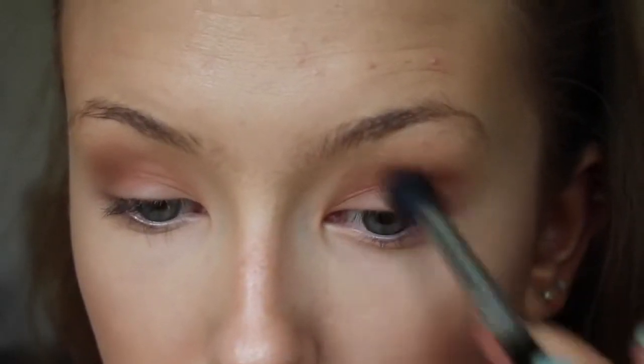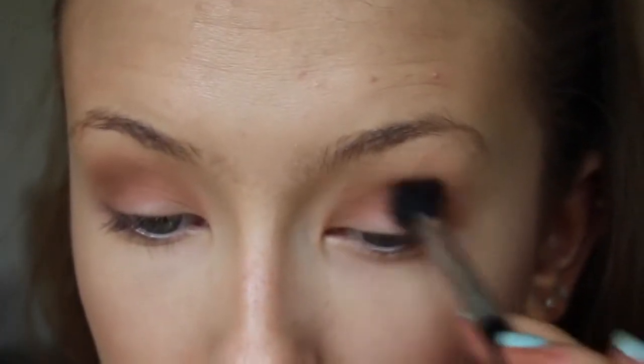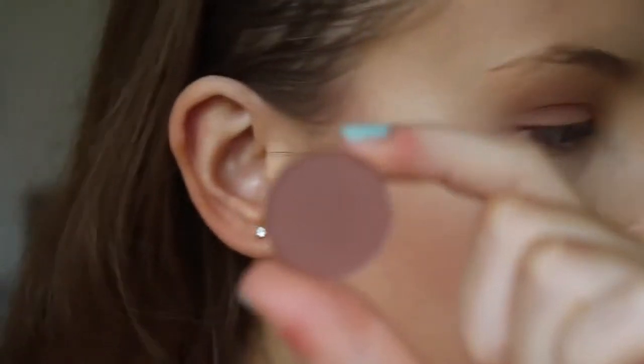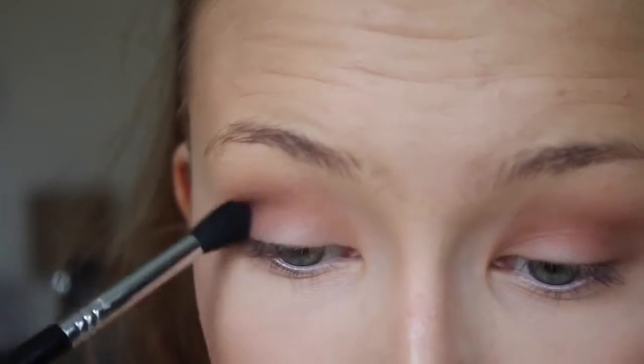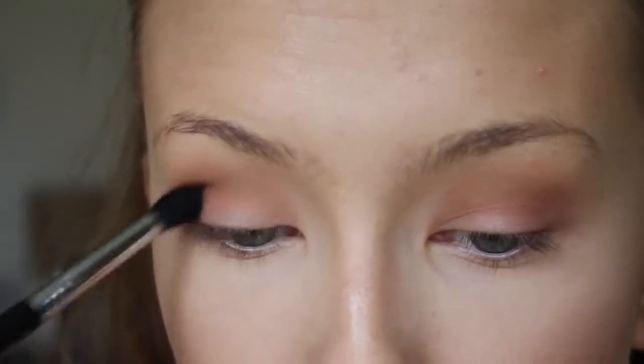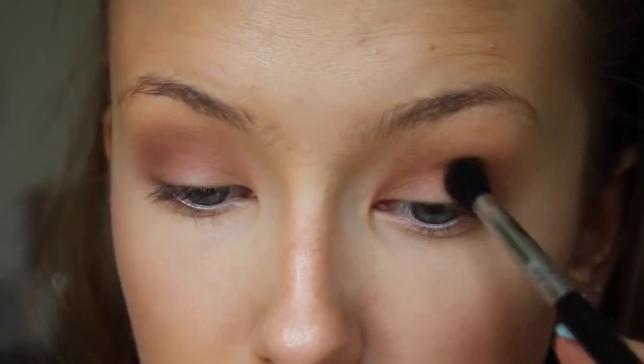You can tell I haven't done a voiceover in a really long time! Moving on, I'm taking Swiss Chocolate by MAC and using a slightly more precise blending brush for this. I don't want to blend this one up towards the brow bone too much because it's slightly darker, so I'm concentrating it more in the crease and blending it in with those other two shadows we packed on earlier.